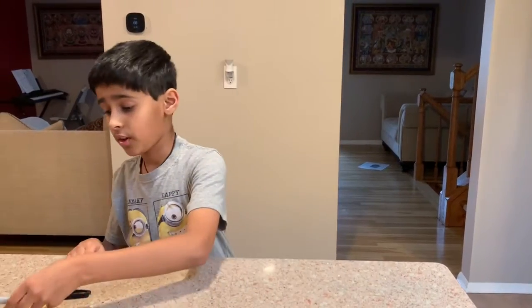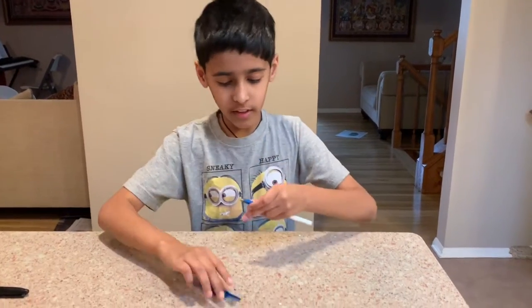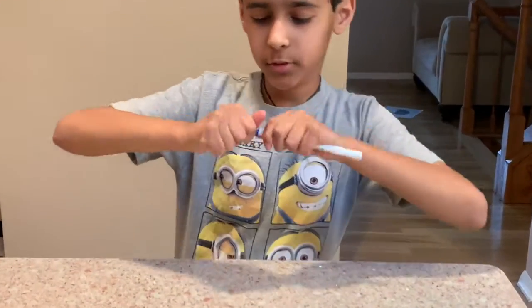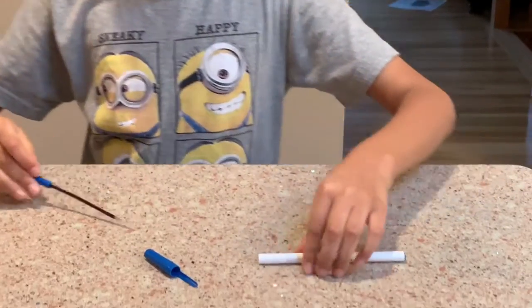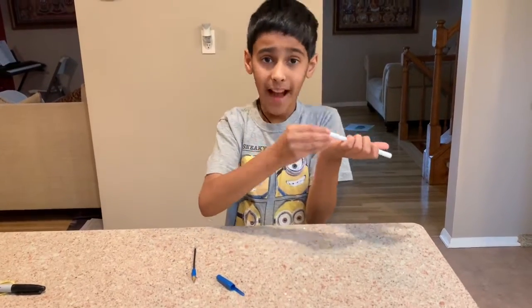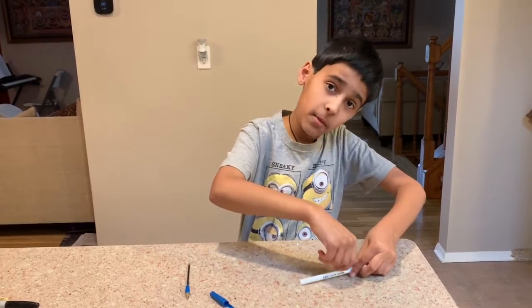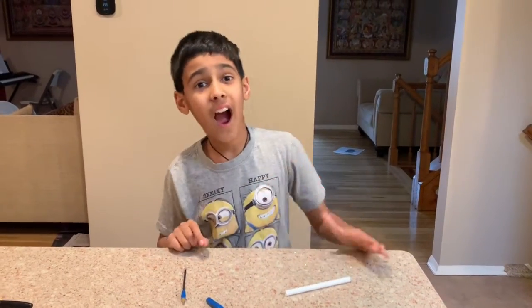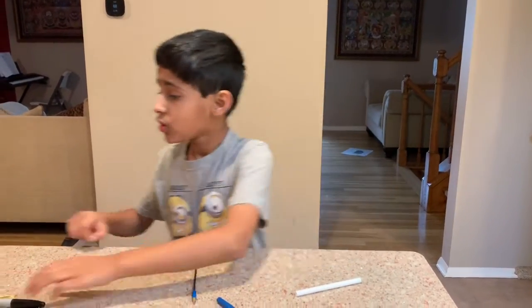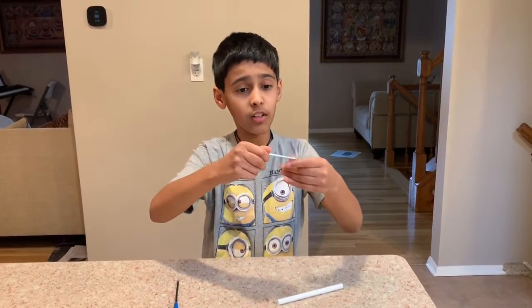This is actually a really short project but actually really hard to make. First, take off the lid, then get this off, then take this off also, and then take the back off. Then you could drill in the middle, but the way I did it is — I see this metal part.